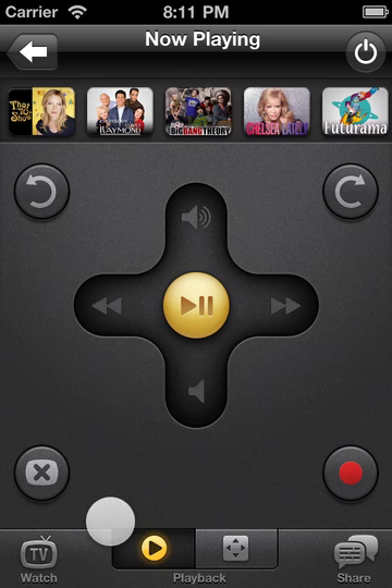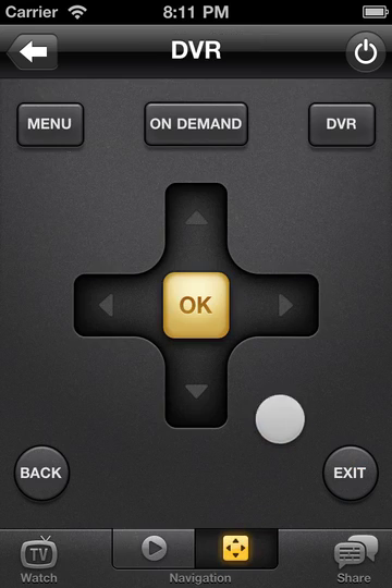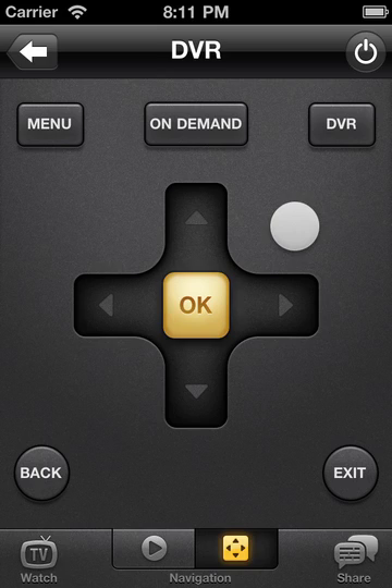Sometimes you'll need to navigate a menu structure on your television, like when choosing to watch something on your DVR, Apple TV, DVD, or Blu-ray player. Switch between the playback and navigation gesture pads by tapping the appropriate tab in the toolbar. Let's say you're watching live TV and want to choose something from your DVR. Tap the navigation gesture pad tab, then press DVR and your TV will display a list of shows recorded on your DVR. Swipe up, down, left, or right on the gesture pad to select the program you'd like to watch.